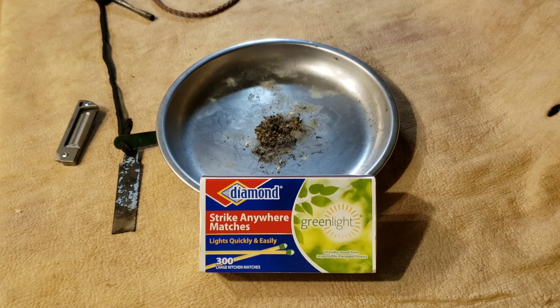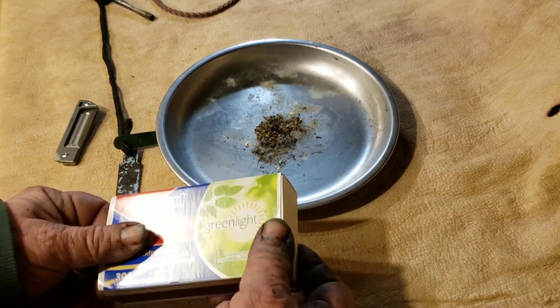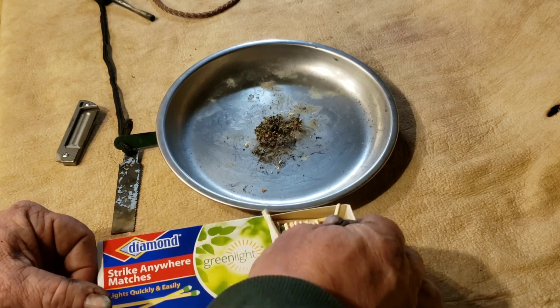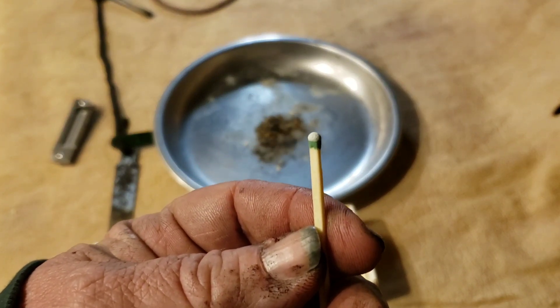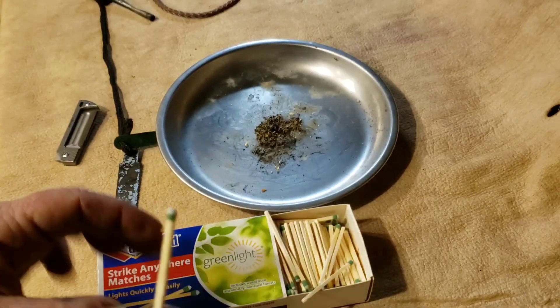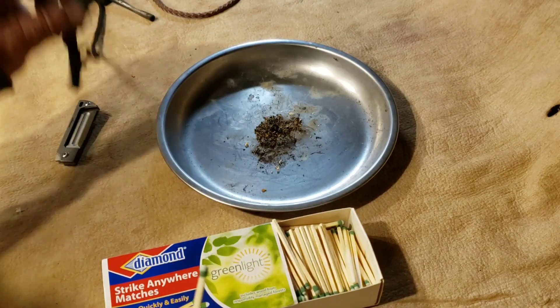Diamond came out with the green version, which is supposed to work the same - lights quickly and easily. They look just like the old red ones except they're green, which tells me they're a little different composition. I'm guessing the ends are probably pretty close to the same, I don't know.